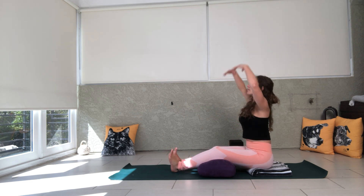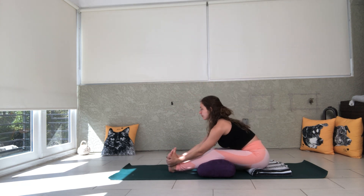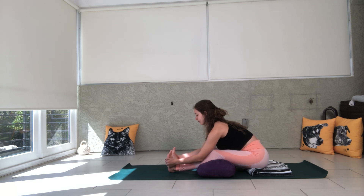Flex your feet. Inhale, lift your arms up and exhale. Fold over, grabbing the pinky side edges of your feet. You can see here that I start off with a long spine instead of rounding over immediately.